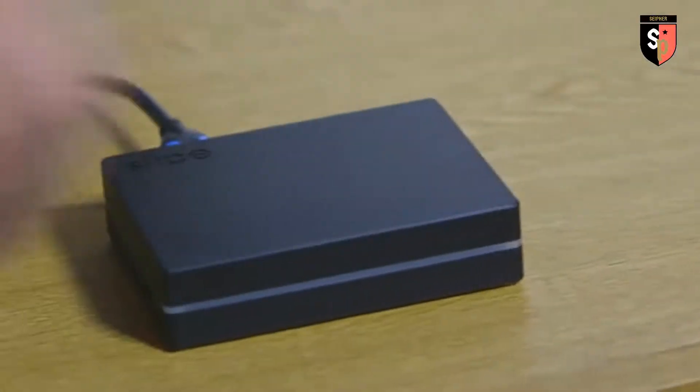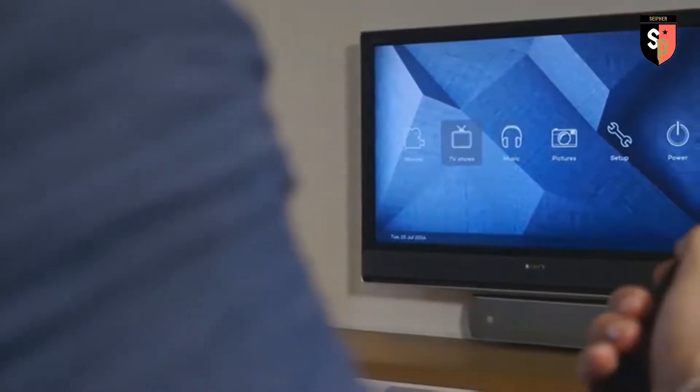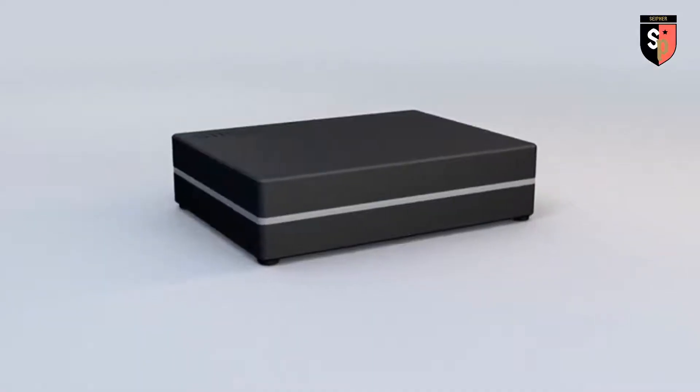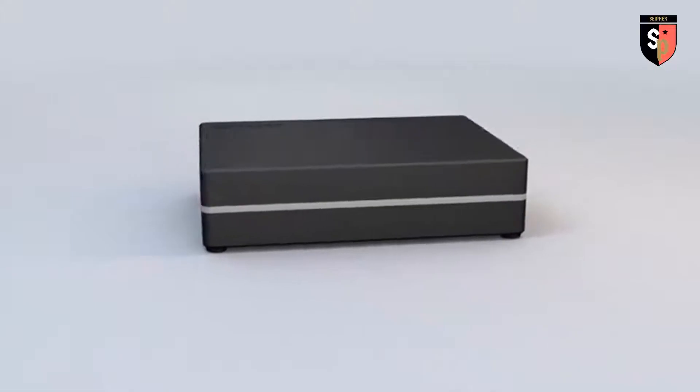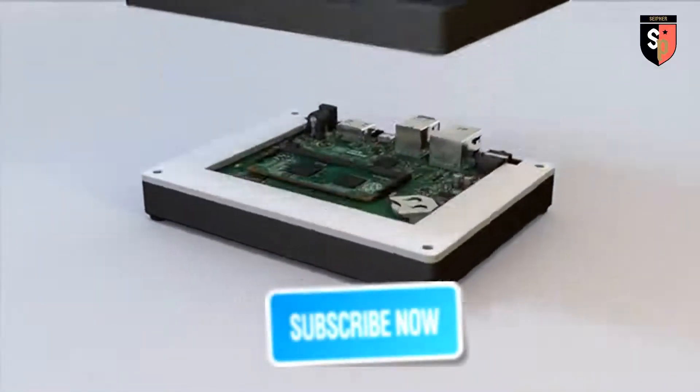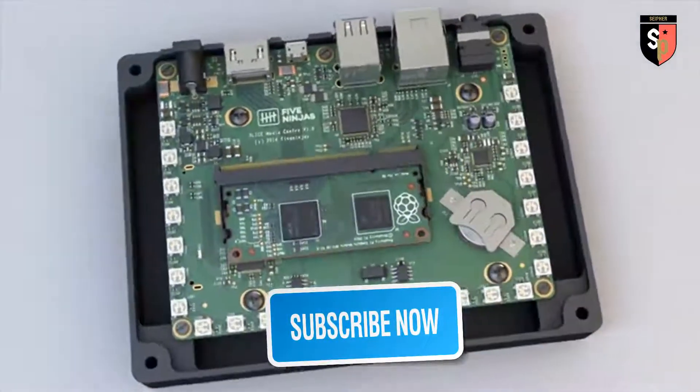Excited by this initial idea, five of us got together and after developing a number of prototypes, Slice has been developed into an awesome product. We've designed a gorgeous aluminium case, custom PCB and purpose-built remote. It looks great, performs flawlessly and is fun to use. We're really proud of the way Slice has turned out. Crafted from solid aluminium, Slice's anodised case features a unique LED system — a multi-colour band of light that provides visual feedback about things like playback and power states.